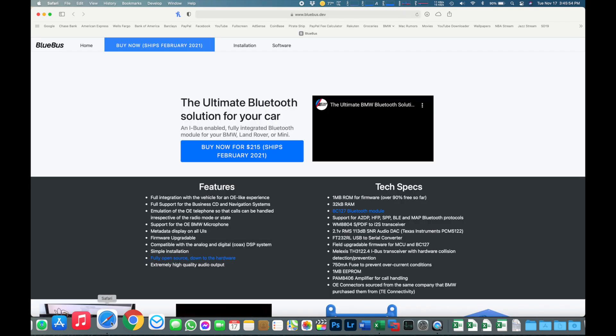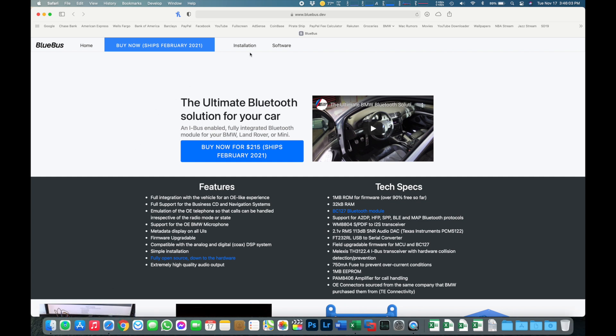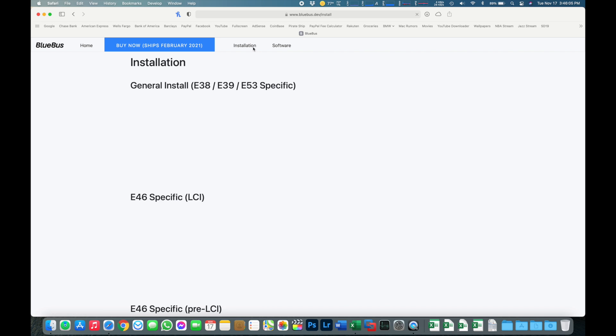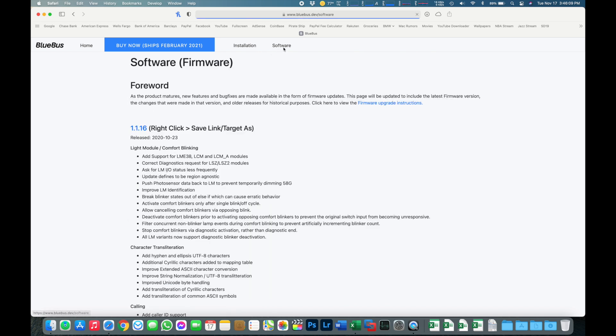I'll leave a link to that in the description below. In addition to the ability to purchase the product and watch my review and installation, we have a few tabs at the top. We can look at Installation, which covers how to install the device in your car. We'll click on the Software tab, and here's where we can find the latest software with release notes letting us know exactly what's been added, upgraded, or changed, plus firmware upgrade instructions in this link.